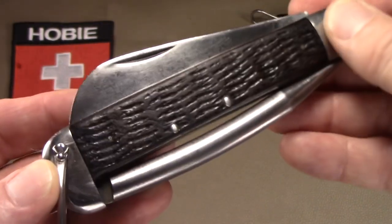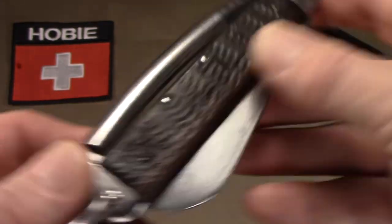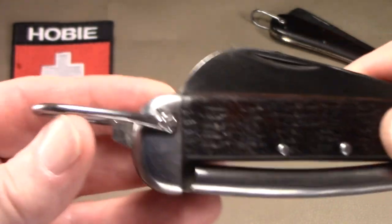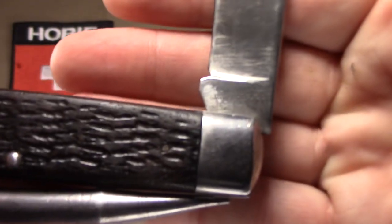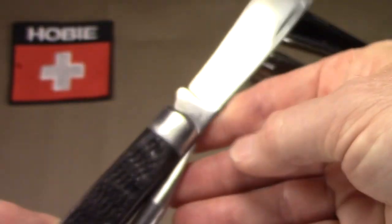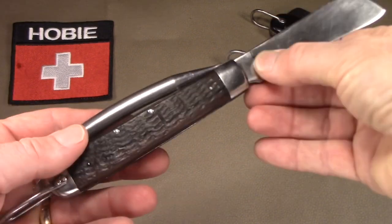Out of that 79,000, you can bet that at least half are sitting at the bottom of the ocean or rusted into oblivion somewhere. It's got rosewood handles — jigged to look like bone, but those are rosewood. In this example, it looks like someone has carved their name or initials in the back. It's all steel — steel bolsters, steel liners. It does have a permanently attached bail with a little decoration. It has a large sheep's foot blade with a half stop, and it carries Camillus' four-line tang stamp from that era.